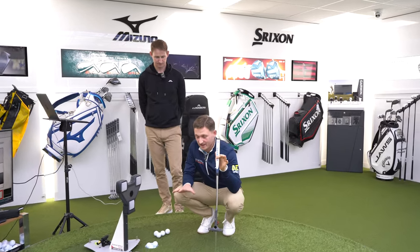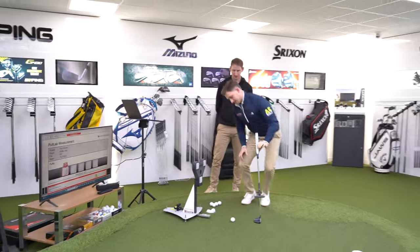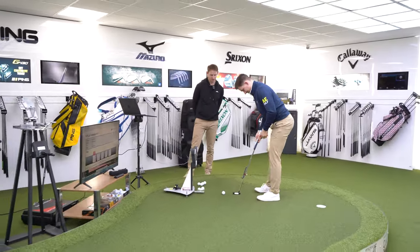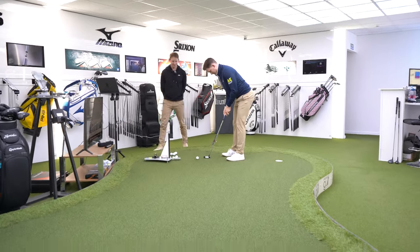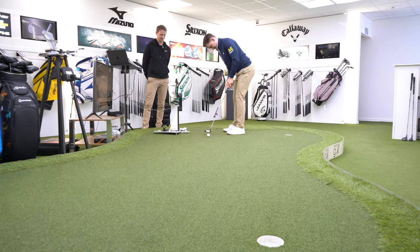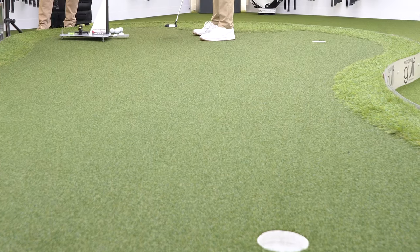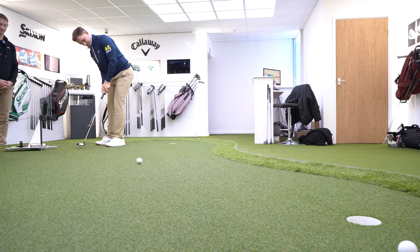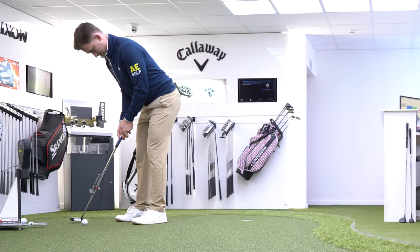This is my normal routine on the course. I have a look at the line, have a look at the break — this is a dead straight putt so I'm just aiming at the middle of the hole. Five in a row, best I can.